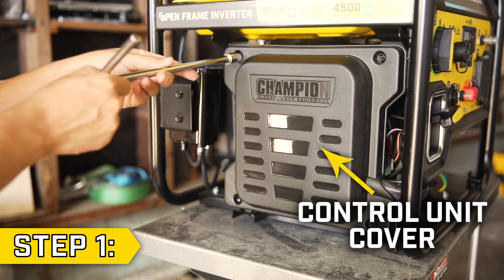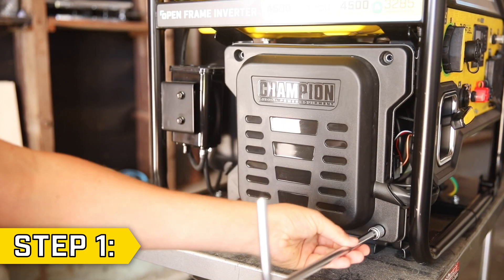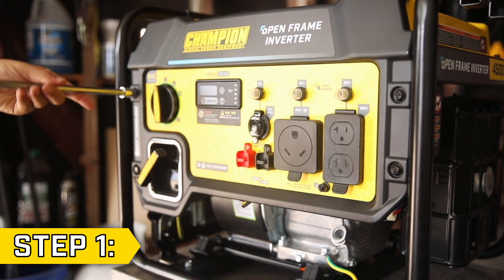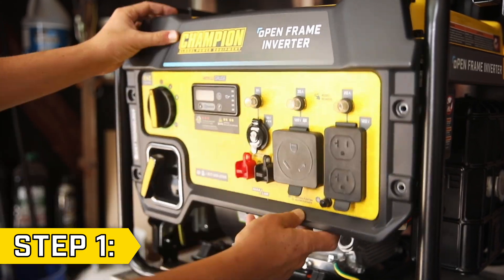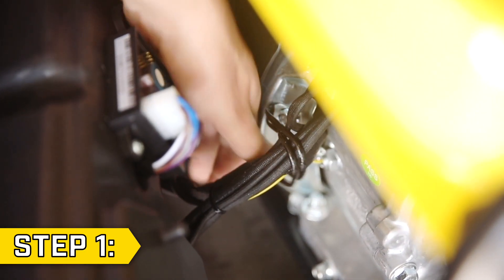Step 1. Locate the black control unit cover and remove the four bolts with a 10mm socket to remove the cover. Then use the 10mm socket to remove the four bolts holding on the front panel. Gently pull back the panel, locate any wire clips, and loosen them to free the wires.